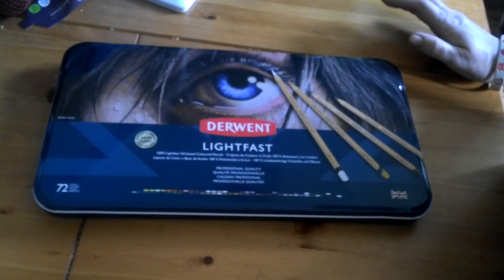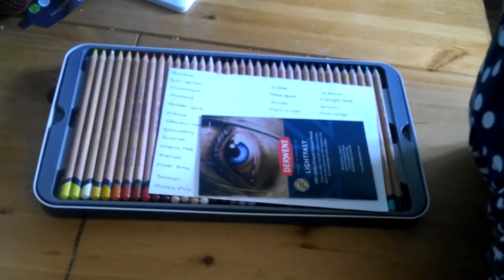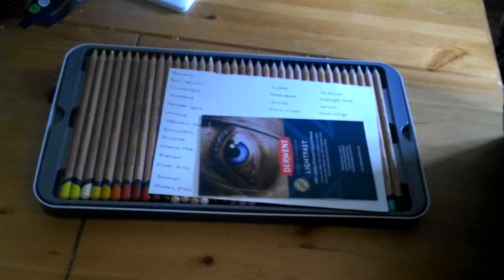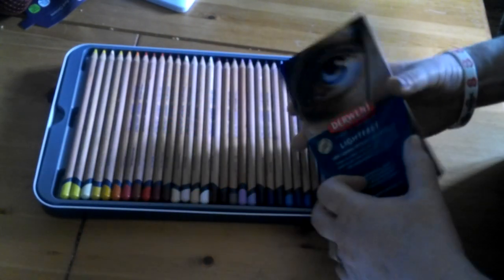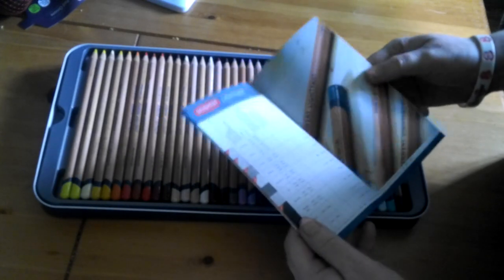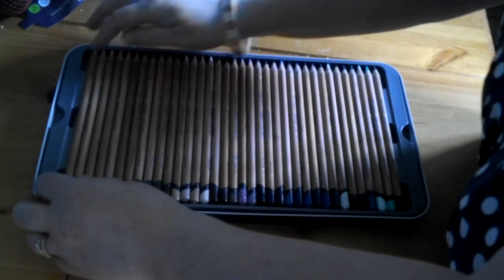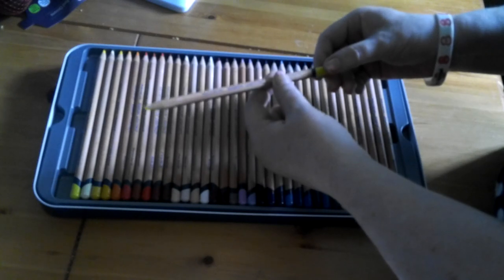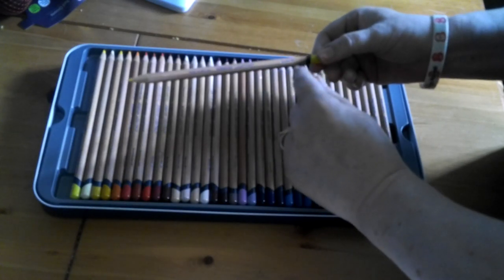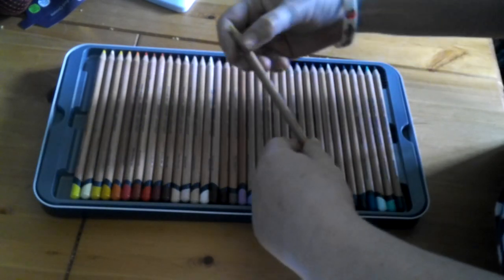I haven't got my light on — I hope you can see OK. I will put the light on when I swatch them out so you can see the colours better. So in the set you get a little booklet telling you about all the different colours and how lightfast they are. And then you get your pencils, which are all wooden barrels. They have 'Made in Britain,' 'Derwent Lightfast,' the colour name, their lightfastness rating, and the colour on the end of the barrel.